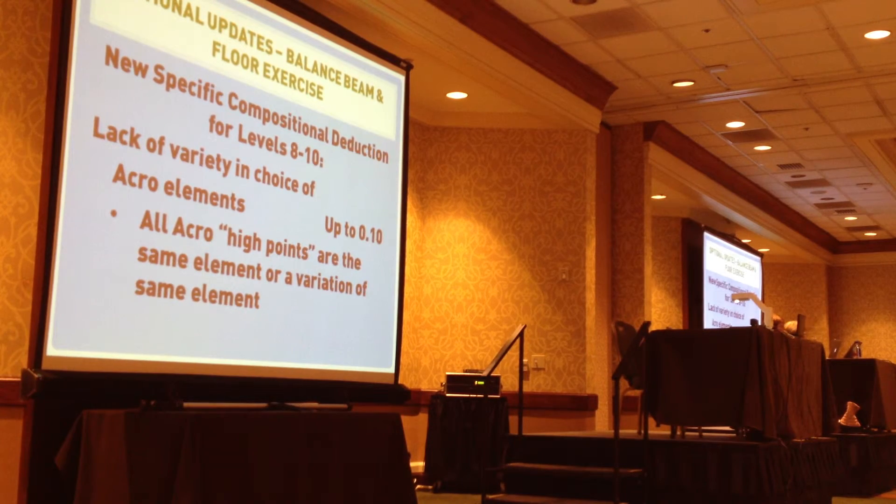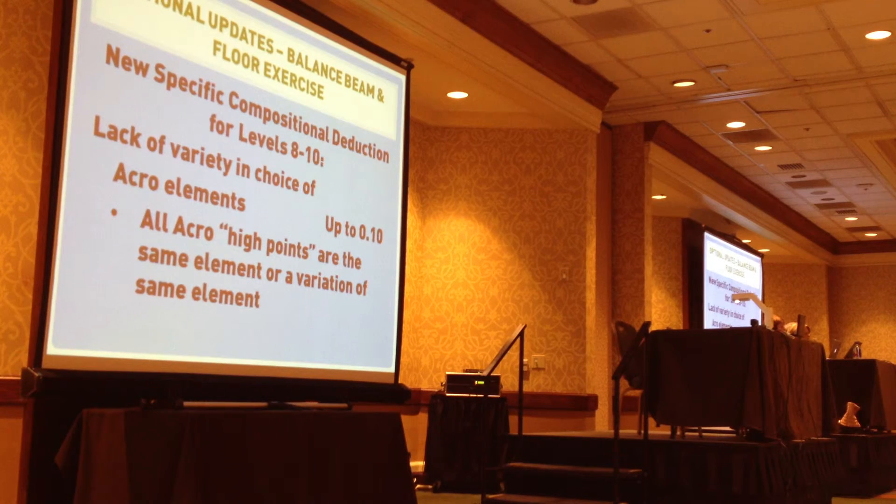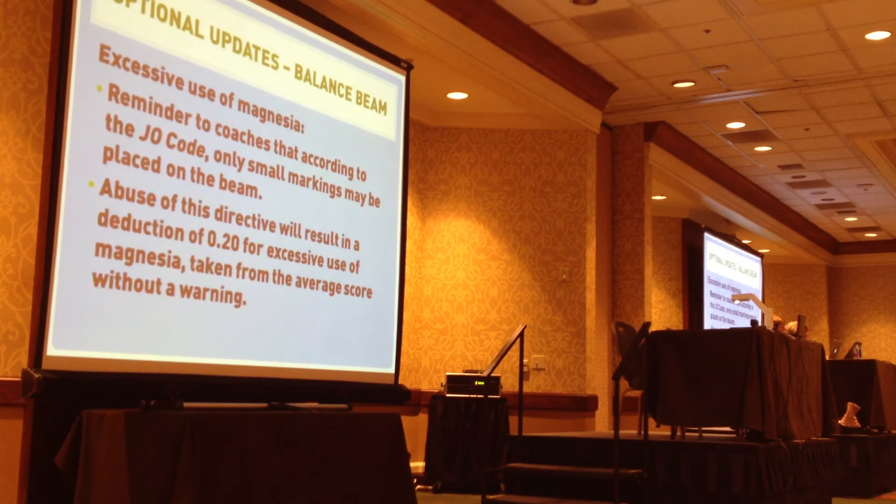This is a new specific compositional deduction for levels 8 through 10. Lack of variety in choice of acro elements is going to be up to 0.10. If all acro high points are the same element or a variation of the same element — like all their tumbling on beam being all back handsprings — you would use that deduction.